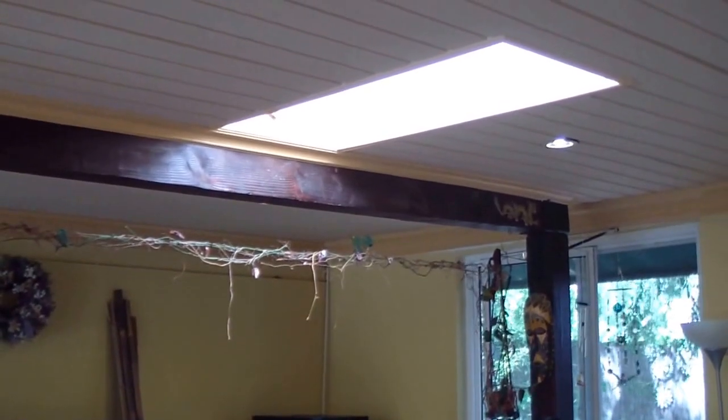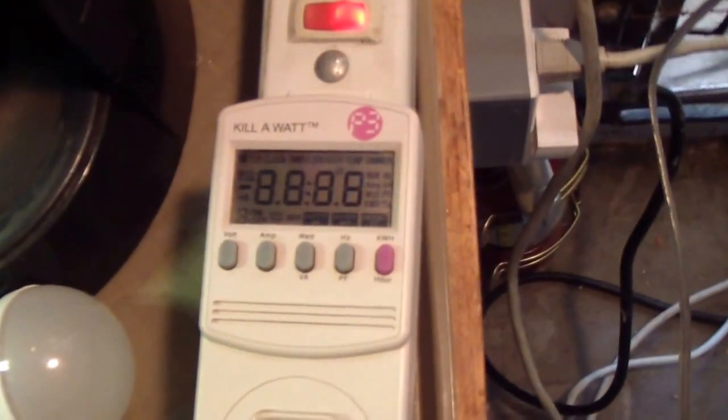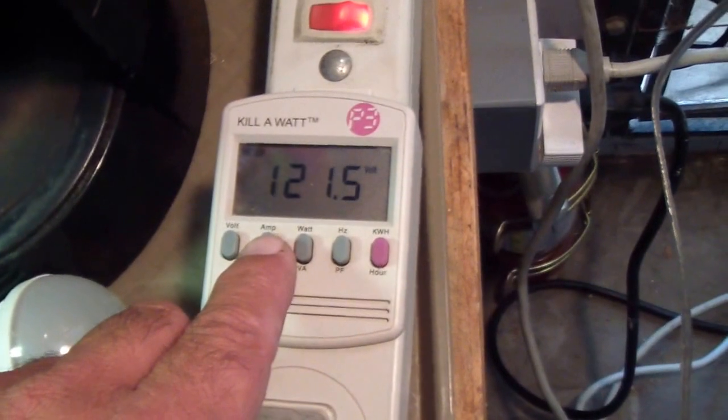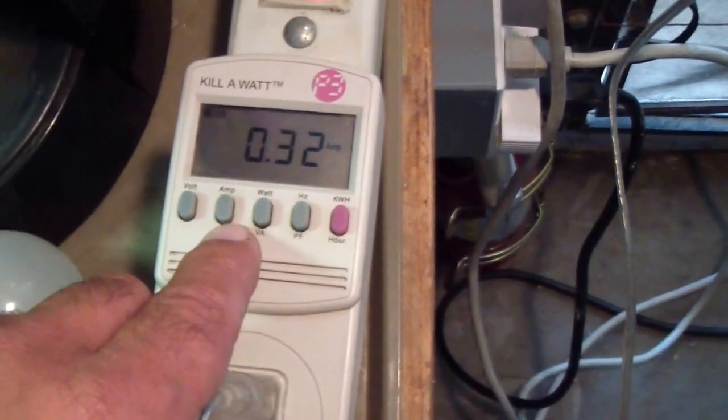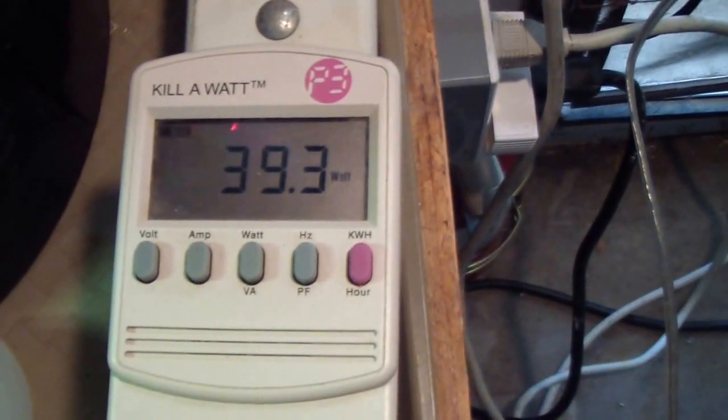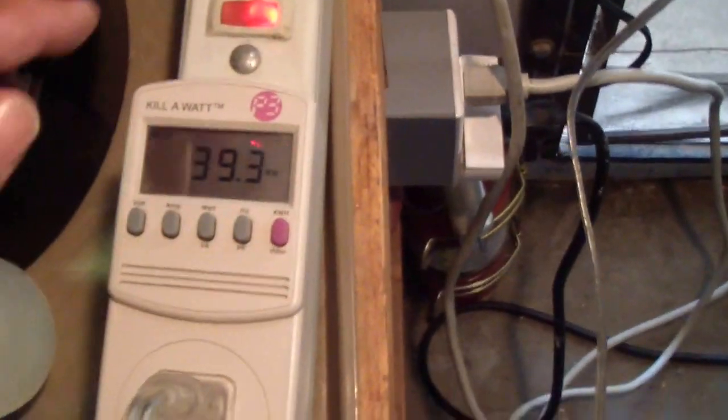Let's go test them. I'm going to first try the 40 watt incandescent light bulb and check the readings. The light is on, I'll turn the power strip on. That's the voltage reading of the power coming in from the inverter. It reads 0.32 amps, and going to watts: 39.3 watts. That's the light it puts out at 40 watts.